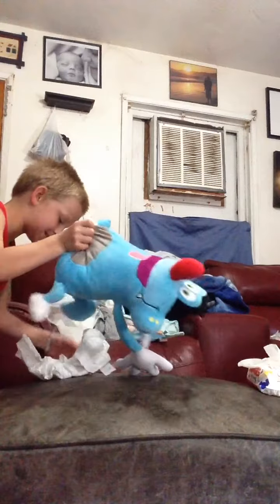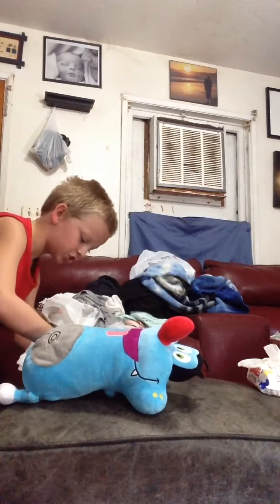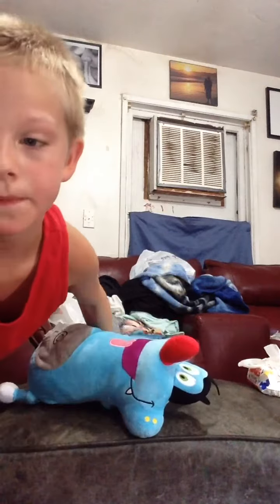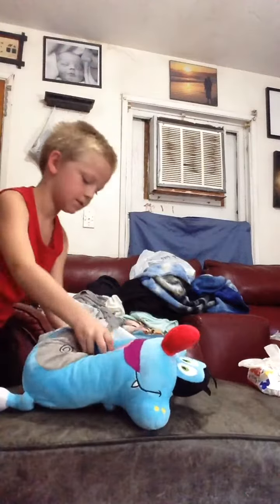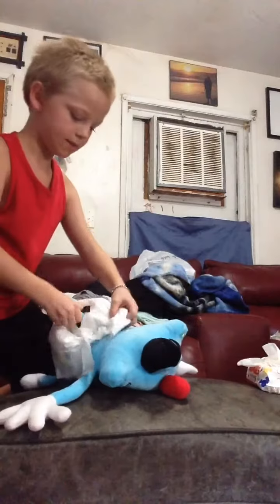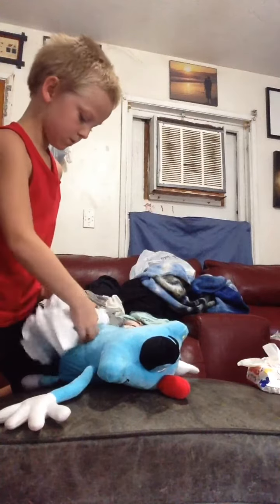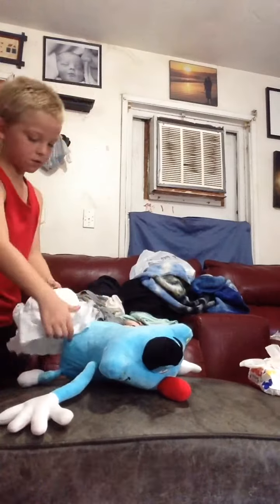Step 6: Move and fold. Step 7: Fold. Step 6: Move and fold.